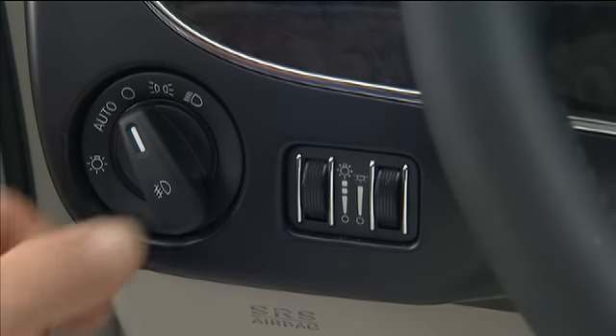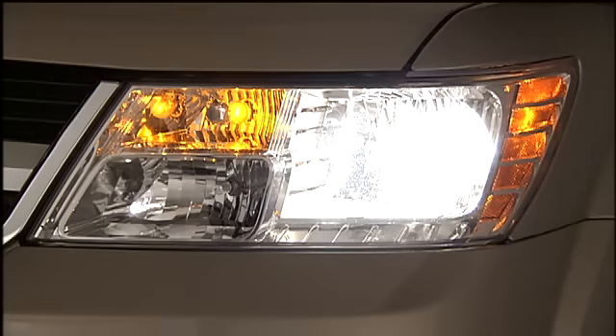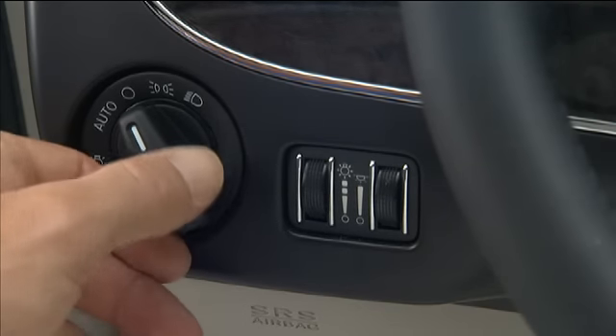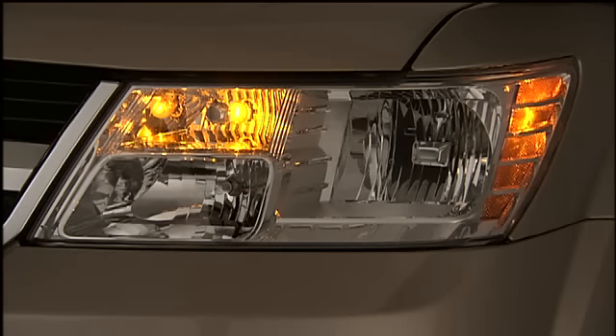Turn the control to the first detent for parking lights, or to the second detent for headlights. You can also turn the control to the auto position, where the headlights will turn on or off automatically based on the surrounding light levels.